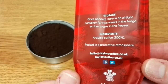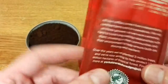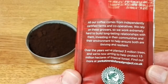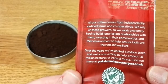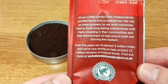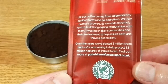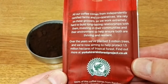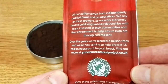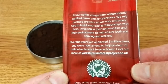On the side of the pack, the ingredients are 100% Arabica coffee. On the other side it says: 'All our coffees come from independently certified farms and cooperatives. We rely on these growers, so we work extremely hard to build long-lasting relationships, investing in their communities and environment. Over the years we've planted three million trees and are aiming to help protect 1.5 million hectares of tropical forest.' Find out more at yorkshirerainforestproject.co.uk.